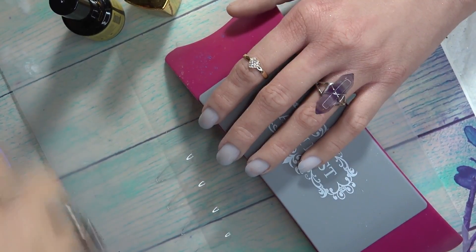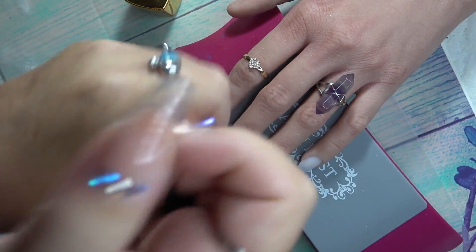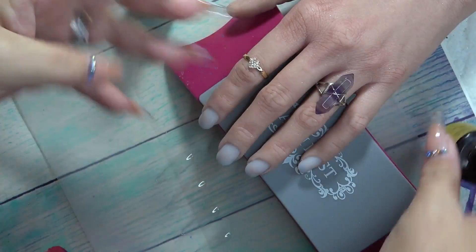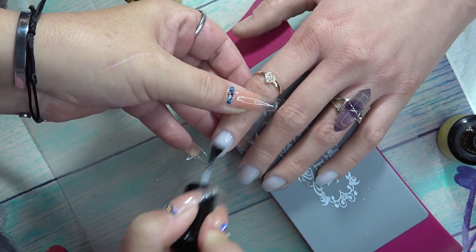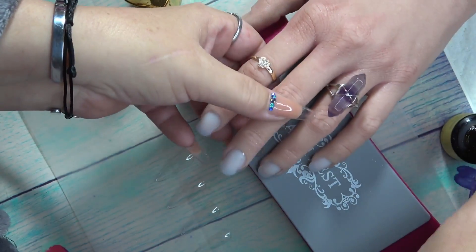Next step, you're going to take your acid-free primer. This is going to give it better adhesion along with the buffing. That goes from cuticle to free edge — try not to touch the skin.